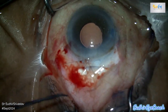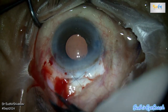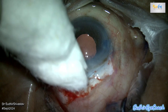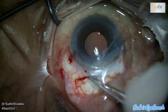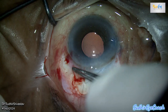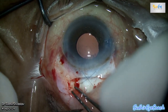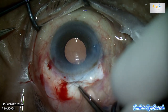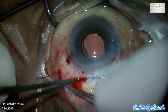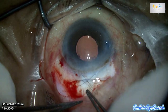Just to reflect: had we started with phaco surgery in this case, given the patient's discomfort, advanced age, weakened cornea, and hard nucleus, it would have been very challenging to achieve a good outcome. At the end of the day, our primary aim is to provide effective visual rehabilitation. It's not about being a hero performing phaco in complicated cases, but rather ensuring the best possible outcome for the patient.